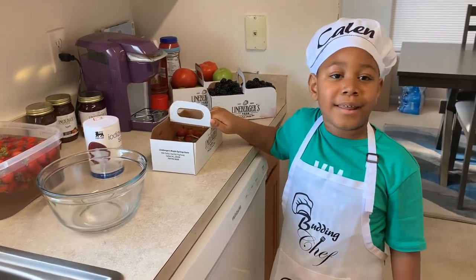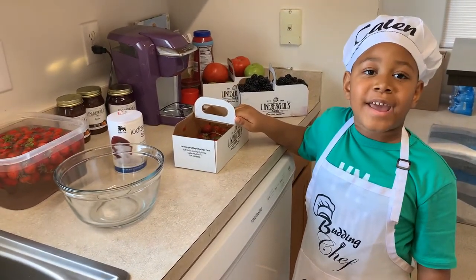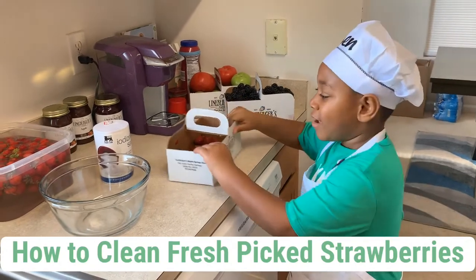Hey guys, my name is Caleb and welcome to my channel. Today, I'm going to show you how to clean fresh, baked strawberries.